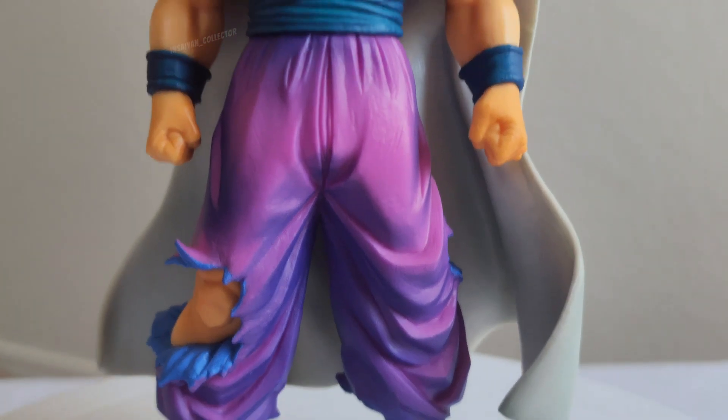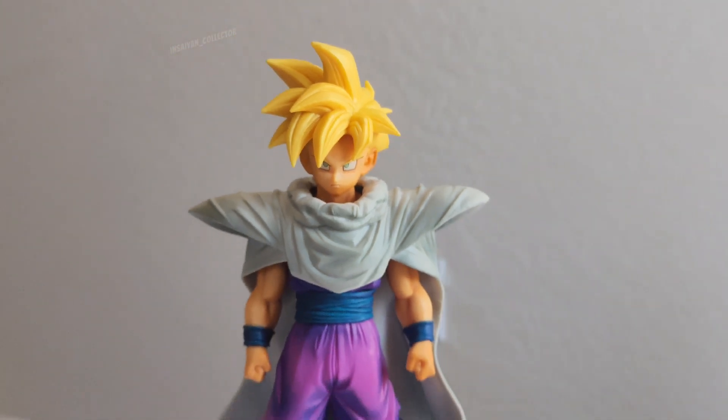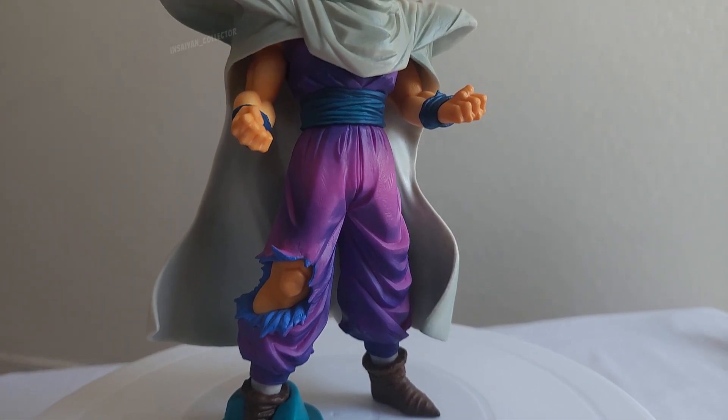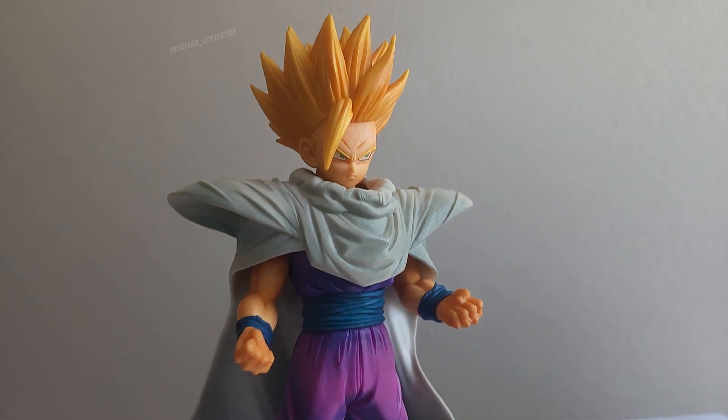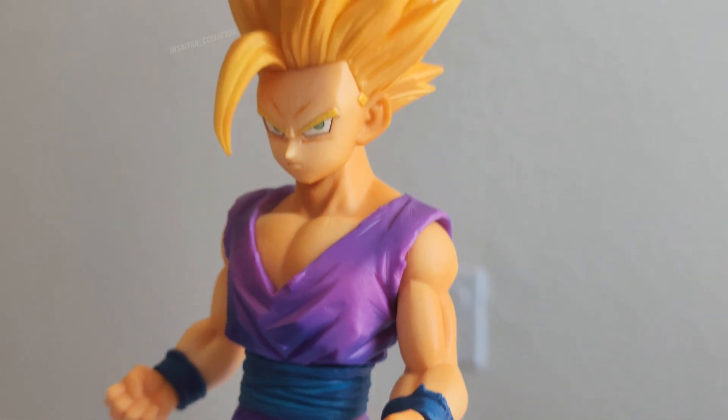With the amount of detail and paint shadowing, this is a 10 out of 10 in my opinion. This concludes the review part of this video. Feel free to watch the remaining content as my little Saiyans and I put Gohan together for the first time. Once again, thanks for watching.